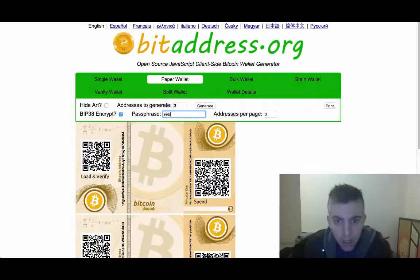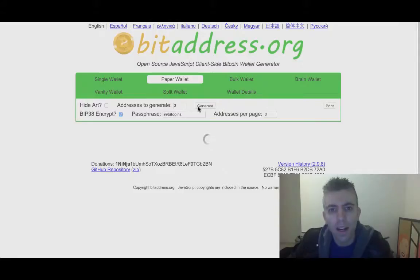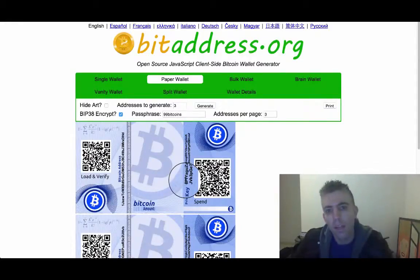For example, the passphrase will be '99Bitcoins', and you click on Generate. You'll see that the private key here, which starts with 5J, once we click Generate, it does all of these algorithms to encrypt the private key, and it will turn into what we talked about — an address starting with 6P. This takes time because it's a more complex encryption that makes it harder to brute force attack and find out what the encryption was. So now we see a new private key here that starts with 6P, and this is something you can give out to people without being afraid at all, because it's encrypted.